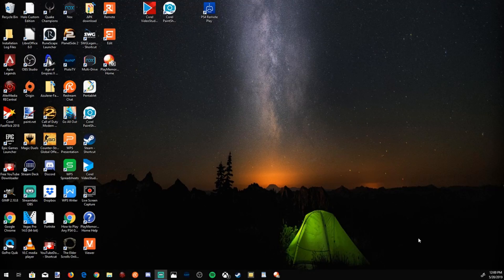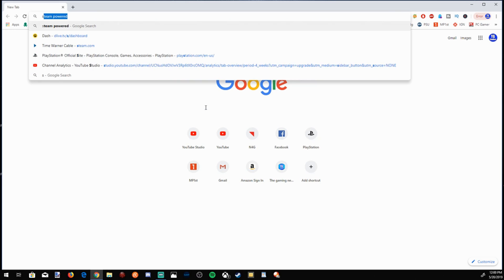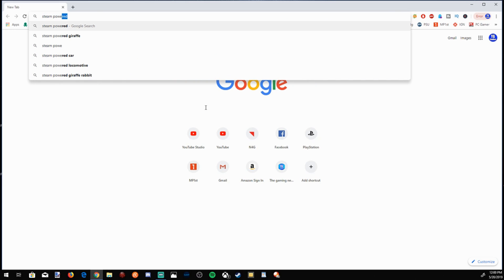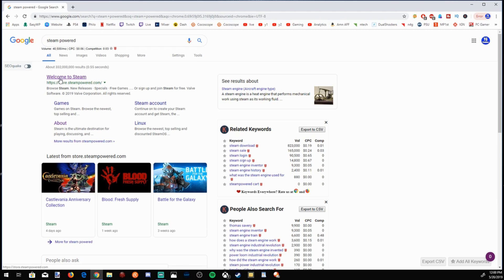Let's jump to my computer and I'll show you the software I'm using. If you haven't used Steam before or haven't used it with a controller, I'll show you how to do that. Let's open up Google Chrome and go to the Google search bar and type in 'Steam Powered.' The first link will be 'Welcome to Steam' at store.steampowered.com. Let's go to that website now.